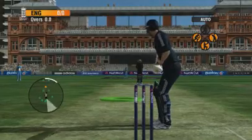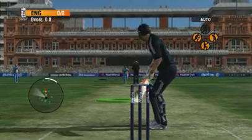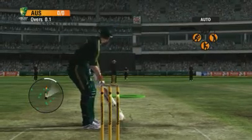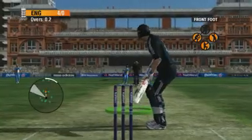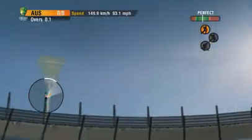Power Stick is another great new feature for International Cricket 2010. Giving batsmen 360-degree analogue power and direction control, Power Stick enables the widest selection of shots, from pushing quick singles through gaps in the field to riskier slugs to the boundary.